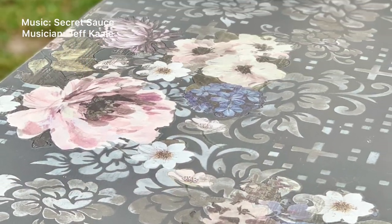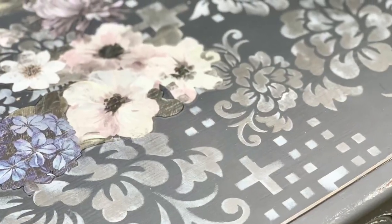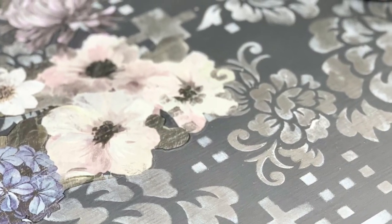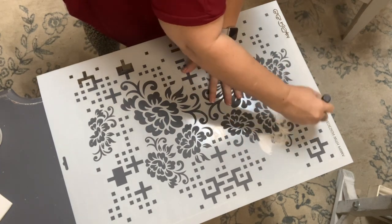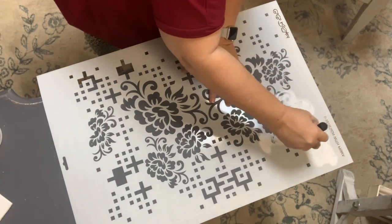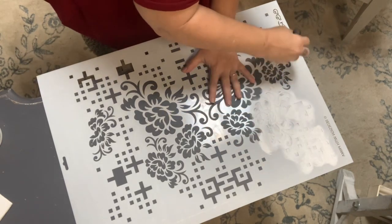We had this old boring gray desk that wouldn't sell at the shop, so the girls asked me to give it a good makeover. The new spring Prima collection had just launched and I thought this would be the perfect time to use one of the large stencils by CC Restyled. I opted for the floral matrix.